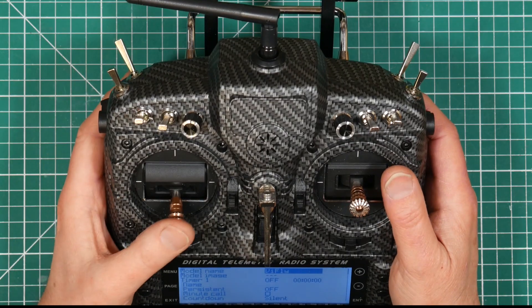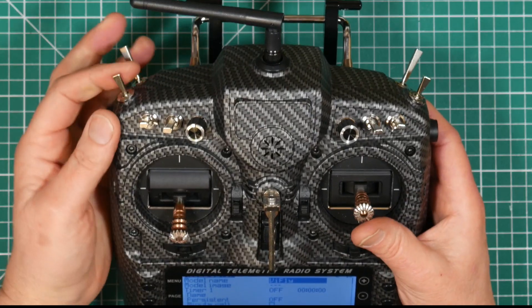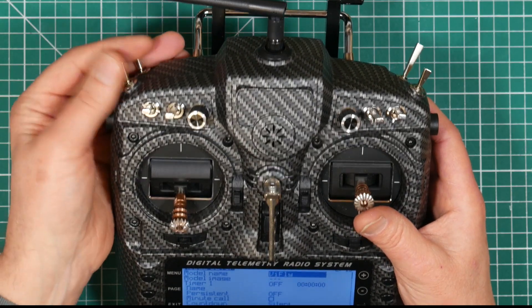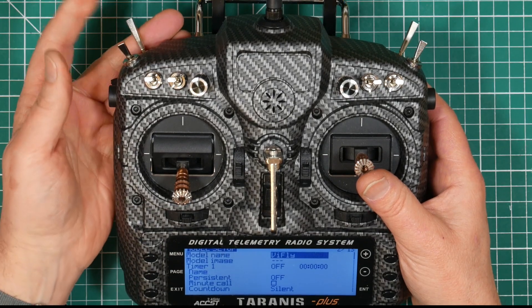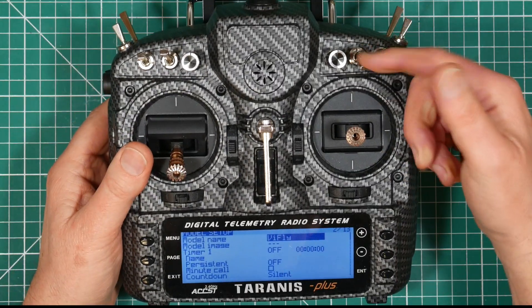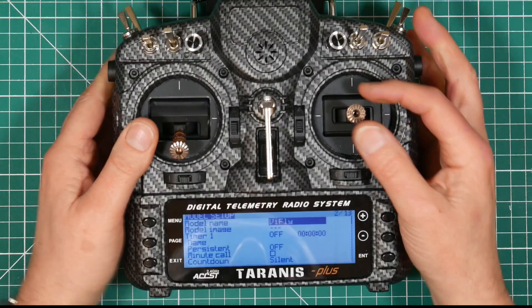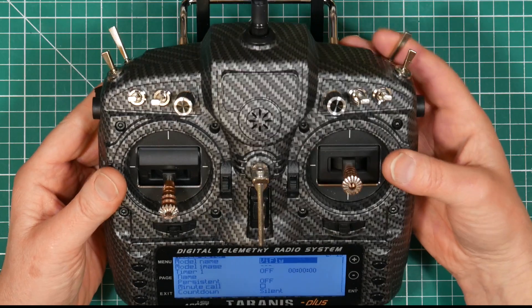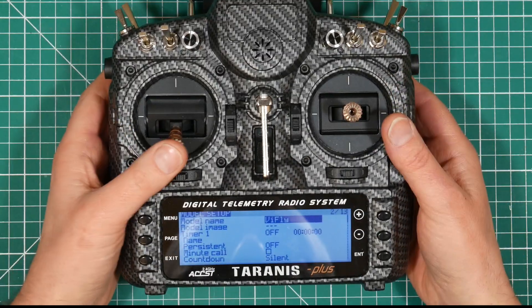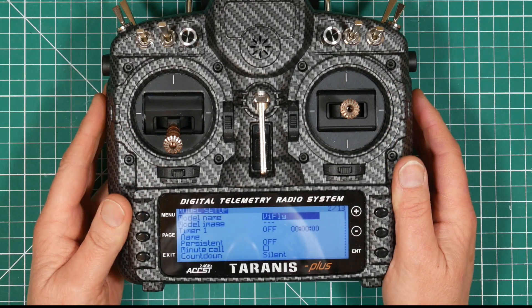The way that I actually like to fly is to use this three position switch for my flight mode. So I have angle, horizon and acro. I use this switch here for my arming switch because it's nice and easy for me to get to. And I use the switch at the back there — the momentary switch — for the buzzer. So let's get those inputs set up.